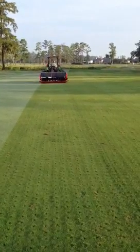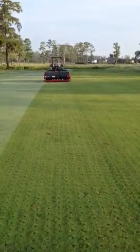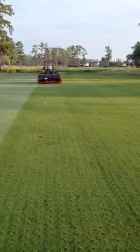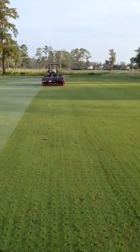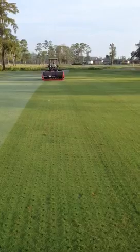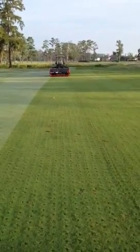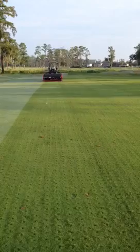With the use of the effluent water that we have to use on this golf course, we want to continue to try to open the profile so when we do water and get some heavy rains, we can flush a lot of those unwanted salts from that effluent water on through the profile — so we want to try to keep it open as much as we can.